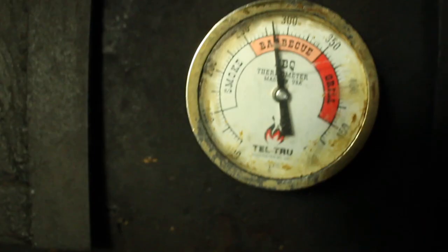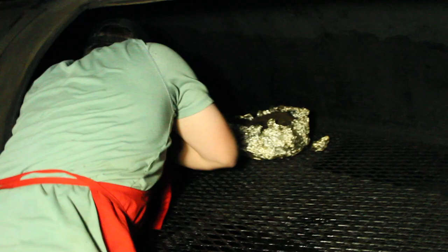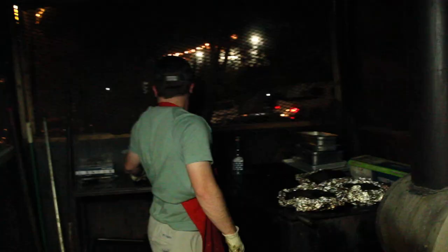Almost 300, we are in the final push here on the briskets. We got coal here. How's it feel? Good. Nice. Is it tender? It's getting there — still just a little bit tight. All right, let's finish these off. Very nice.